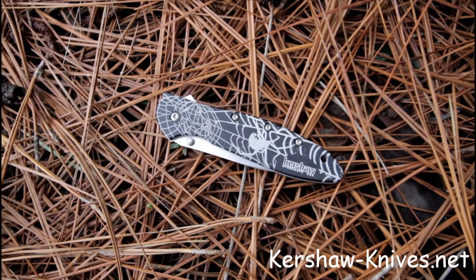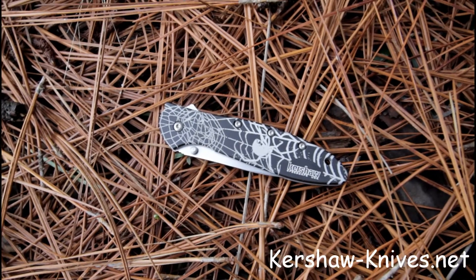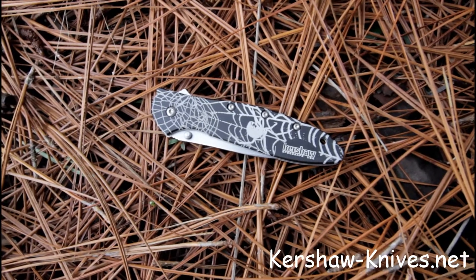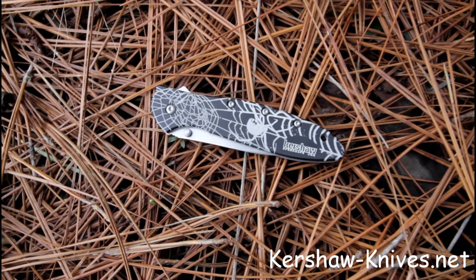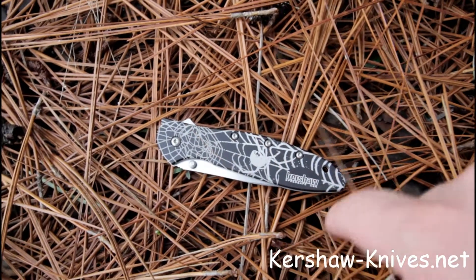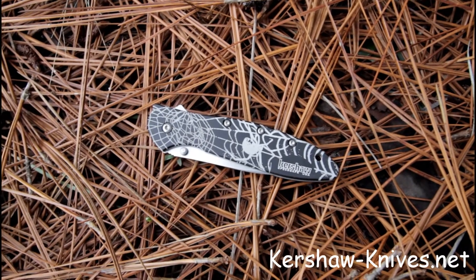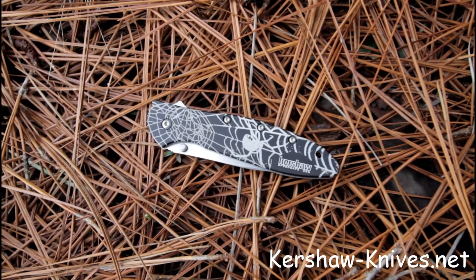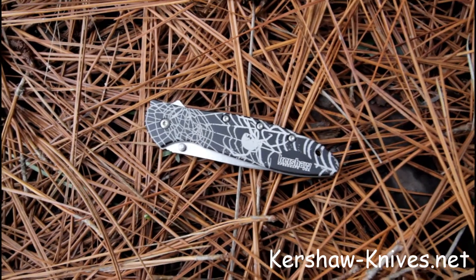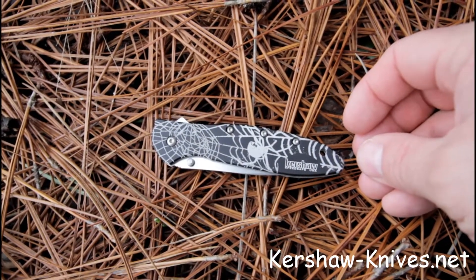Here's another one of our art creations on Kershaw Leek knives. This one features a Black Widow Spider on her spider web that has dew on it. You can see the marking on the Black Widow Spider — there's her little hourglass marking on the underside of her belly. She's upside down on her web. We laser engraved this and we're really proud of it. It adds a nice little touch to this Black Kershaw Leek.